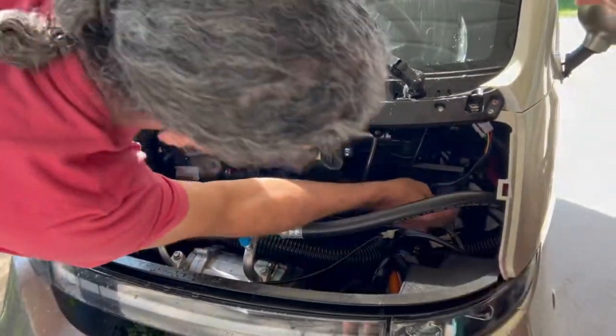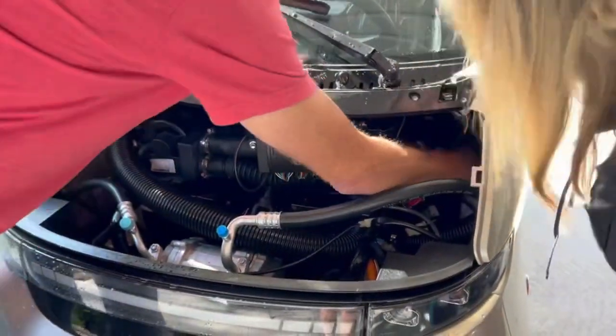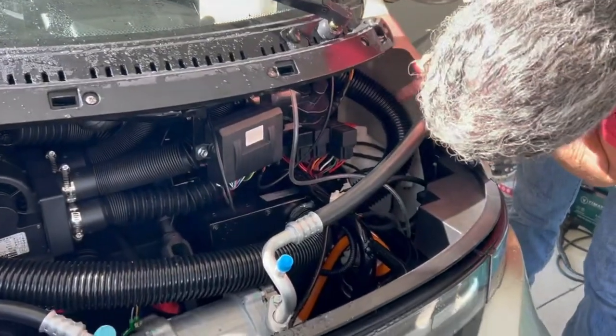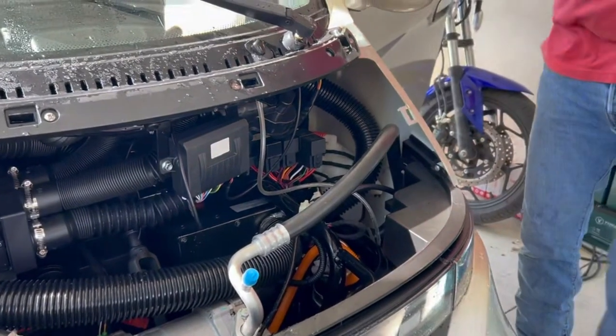I hadn't found the reservoir for the washer — like where it fills — but then I found it right here. You need a little screwdriver to get that off, but this hose goes straight and it's not kinked either, so filling that wouldn't be a problem.